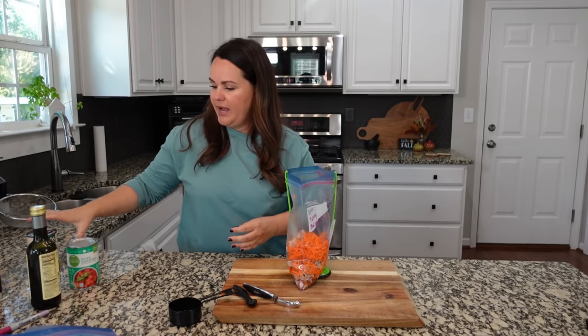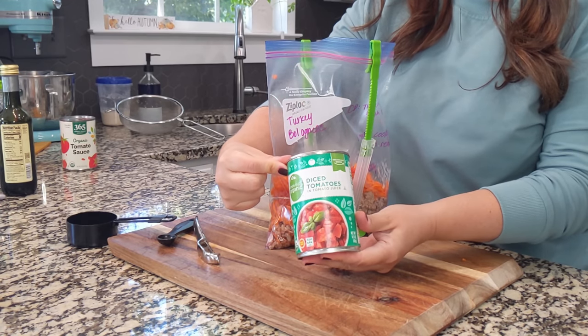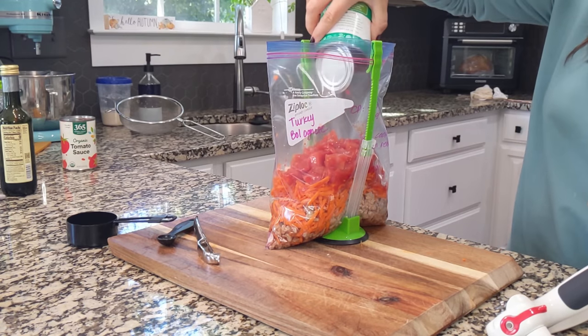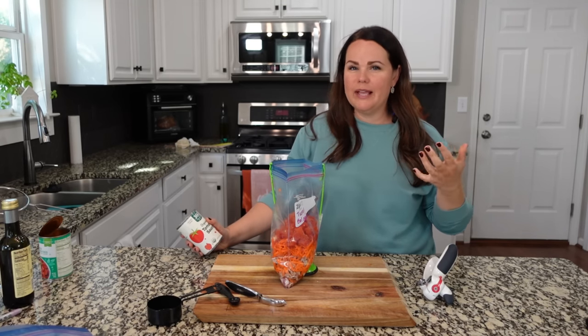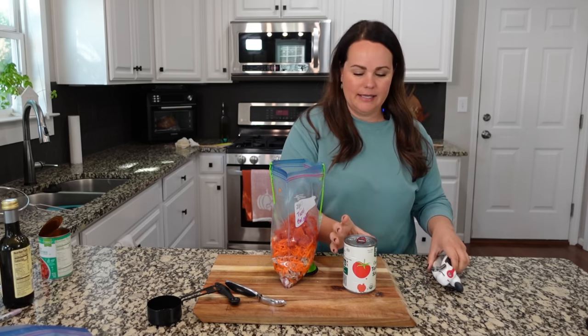Carrots are shredded. You can absolutely just dice them if you don't have a shredder — that's actually the traditional way to do it. Next, we are going with a can of diced tomatoes. I'm not going to be draining these — the whole thing's going in. This is part of the reason why I like to wait until the end to add any water or broth, because if we're not draining these cans, you might find it doesn't need any.